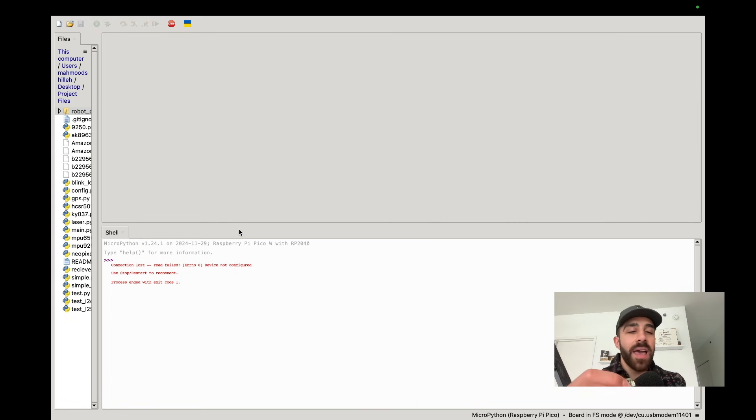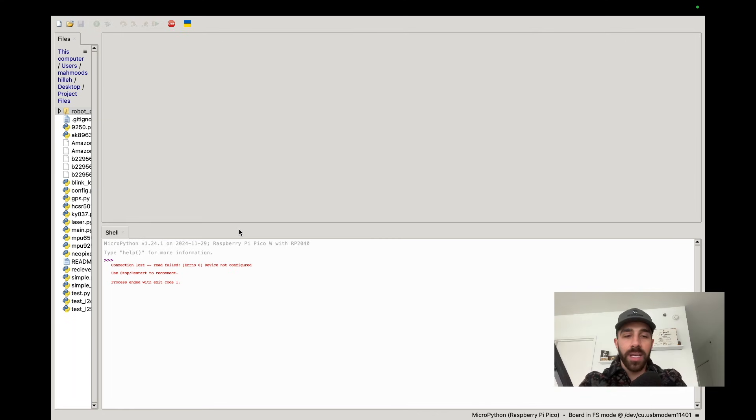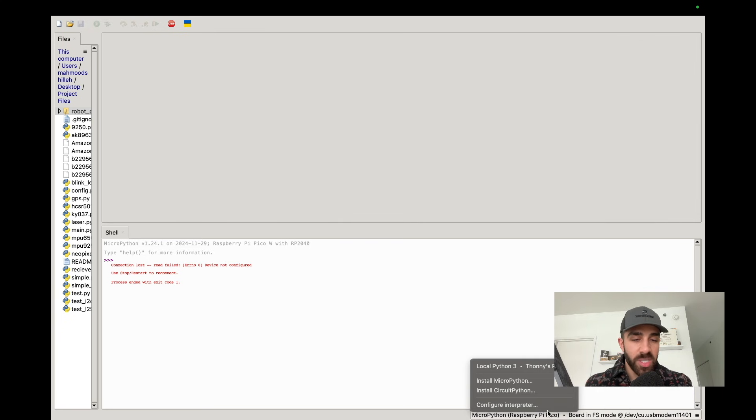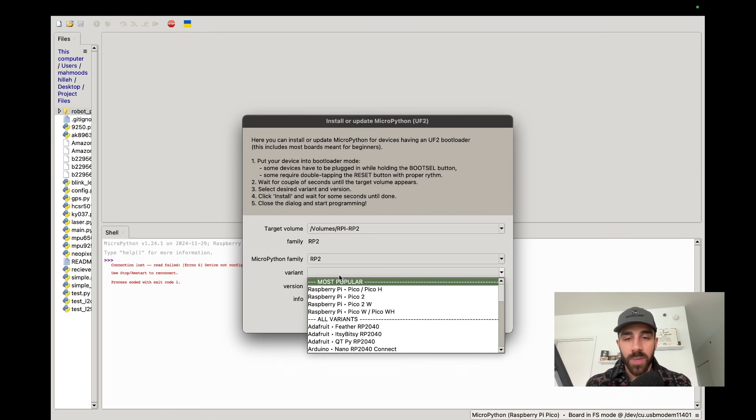With your Raspberry Pi Pico W, hold down the BOOTSEL button. While holding it, plug the device into your computer at the same time. Once it's plugged in, you should see an option on the bottom right of Thonny to install MicroPython. Go ahead and click that — it finds the target volume and you can install the version you like.